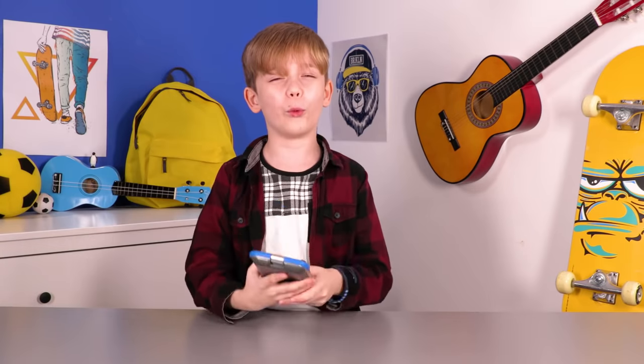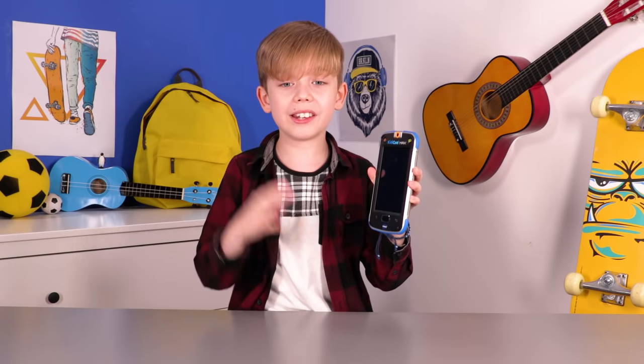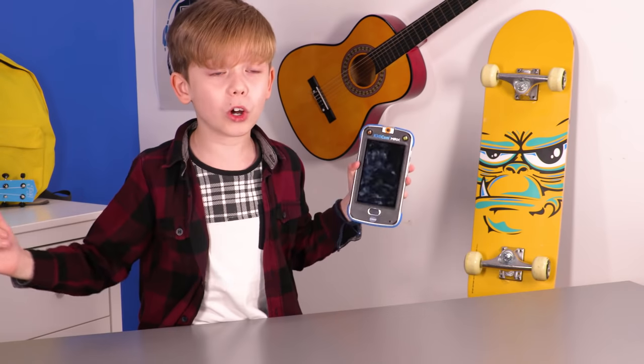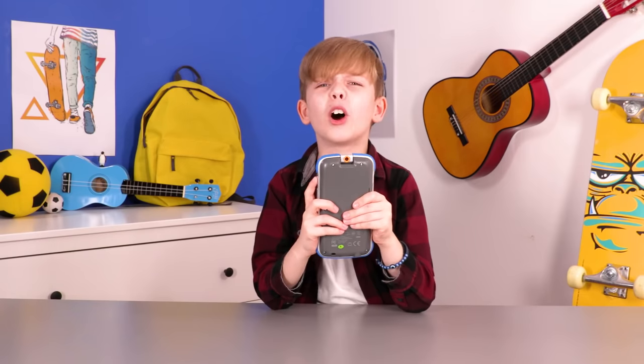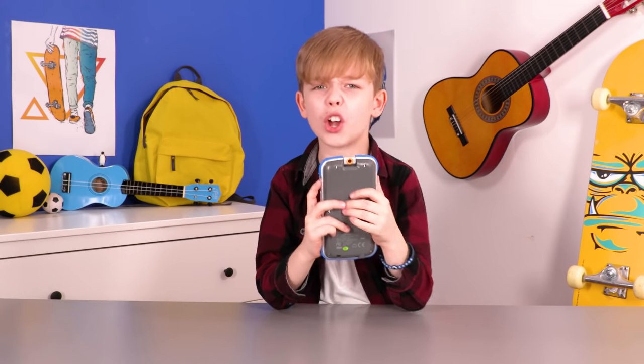Wow, the KiddyCon Max is massive, but it feels really nice to hold. Let's take a look at the screen. It's a five inch touch screen, which means when you press on it, it will control the device. I can't wait any longer. Let's get this KiddyCon Max turned on.